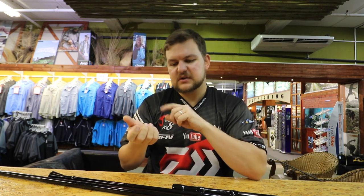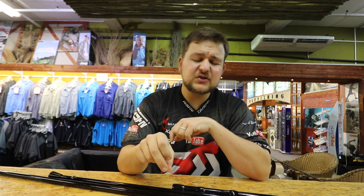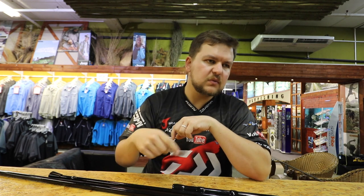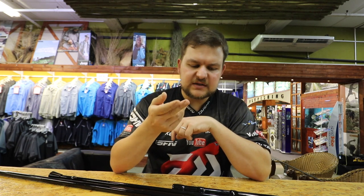You just get to your spot, release the line, and you drop straight down — your jigs are ready to go. Now I wouldn't recommend storing your jigs in here between trips, because the hooks on here are high carbon steel, not stainless steel, and they do rust.